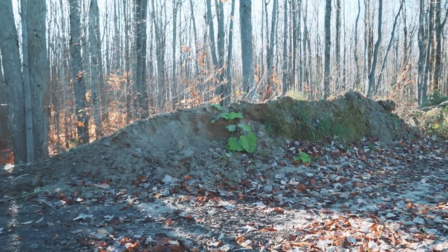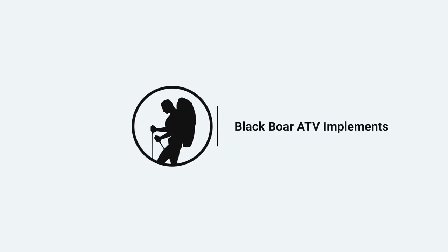Hey, welcome back to the channel. I end up using the Black Boar ATV implements to move this dirt around. If you haven't checked out my unboxing video, be sure to have a look at that.